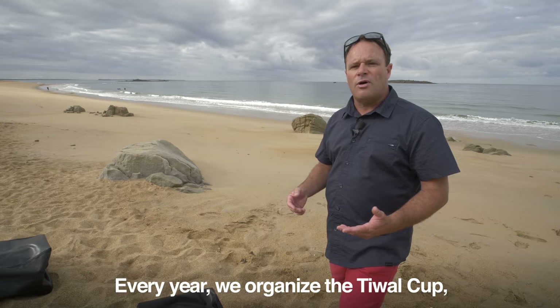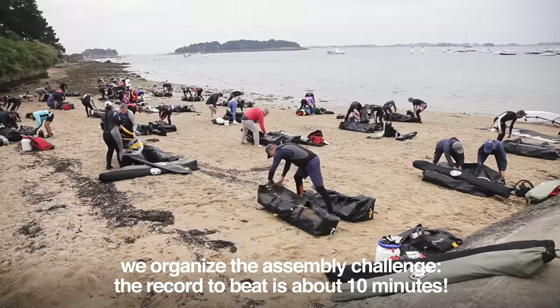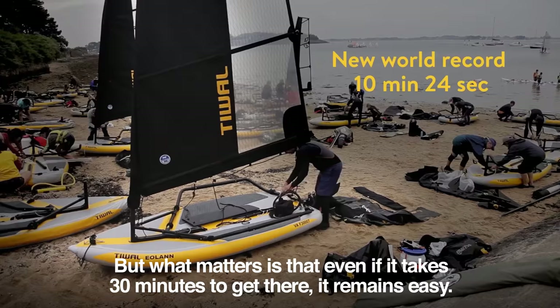Every year we organize the Tiwal Cup, and before each race start we organize the assembly challenge. The record to beat is about 10 minutes, but what matters is that even if it takes 30 minutes to get there, it remains quick and easy.